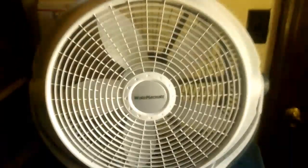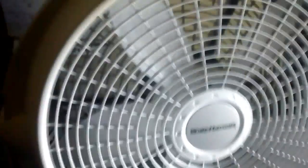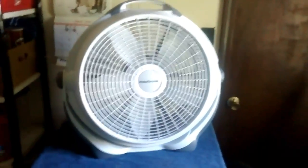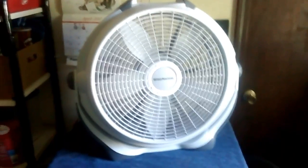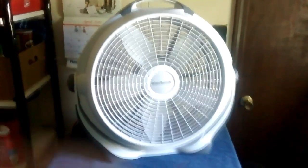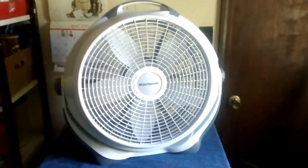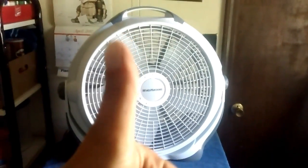They do say to call them for servicing, which I thought was interesting. Anyway, here's the fan — not a bad design, seems pretty sturdy, moves a lot of air, which you'll see in a moment. Seems like an overall decent product, and it's definitely worth the money. A-plus on Lasko's part.